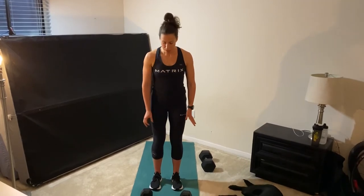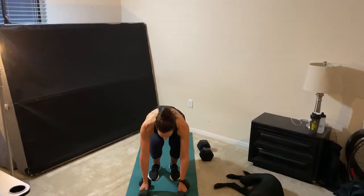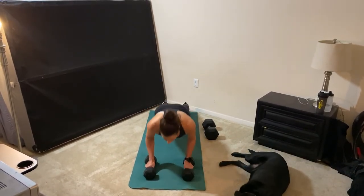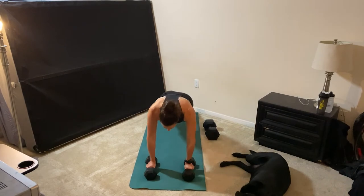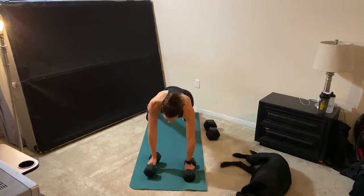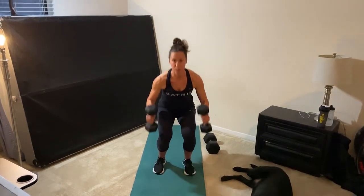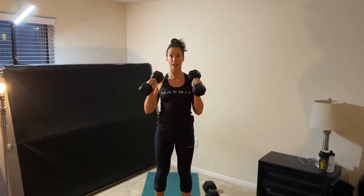Here's how you do a manmaker. You're going to bend down, grab the dumbbells, hop back into a plank position, do a push-up, and then you're going to row, row, hop back in, bring the dumbbells up and press them up into the air. That's one rep. You're going to do five of those every odd minute.